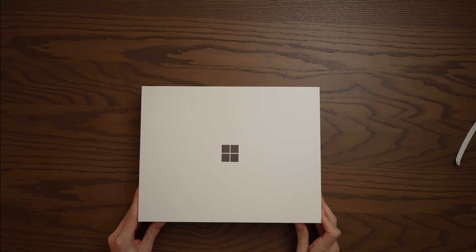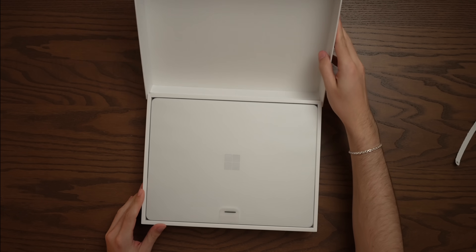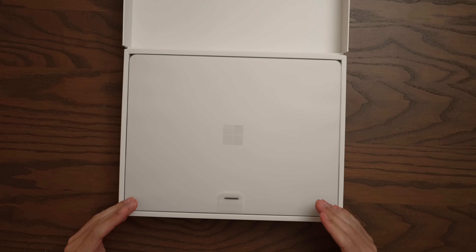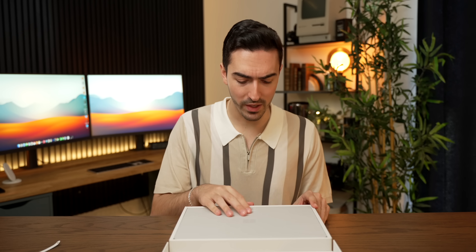This is Microsoft's answer to the Apple Silicon revolution. This is the new Snapdragon X Plus Surface Laptop. Obviously, the big news has been the Snapdragon X Elite, the real top-of-the-line chip, but this is the absolute base model Surface Laptop, and it is clearly designed to undercut the MacBook Air.